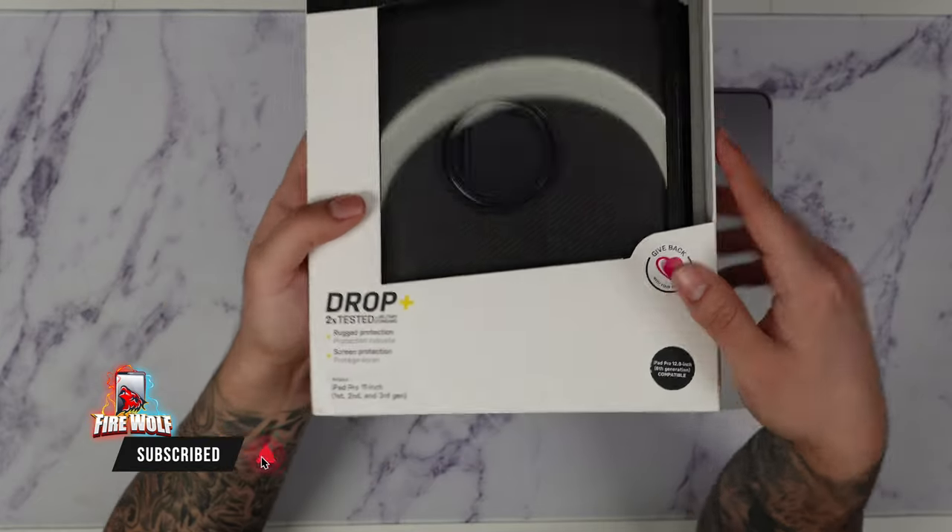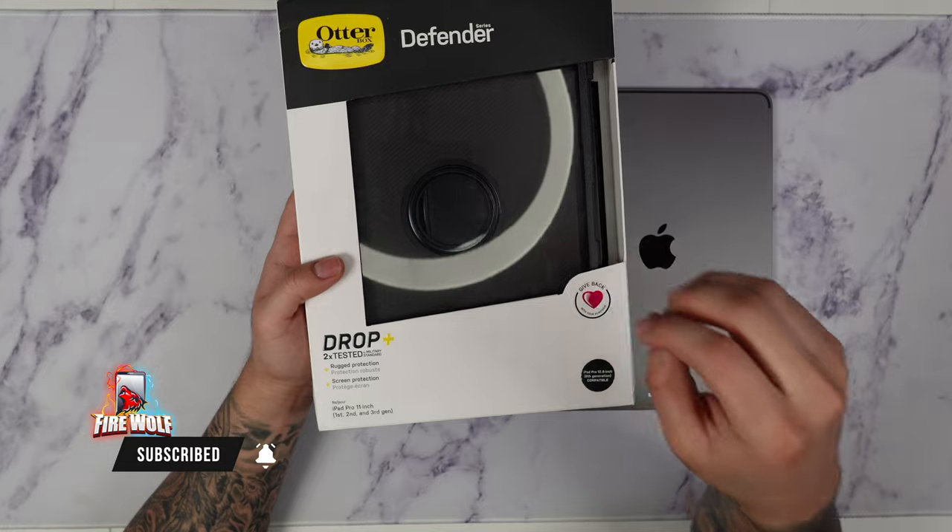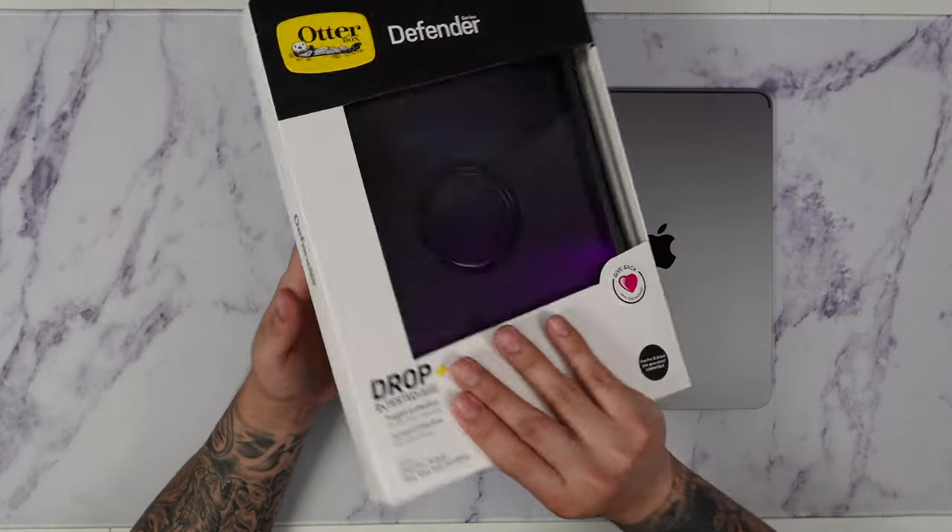However, I'm going to take the screen protector out because I don't like the screen protector on the Defender Series, so I'll show you guys what I mean by that.